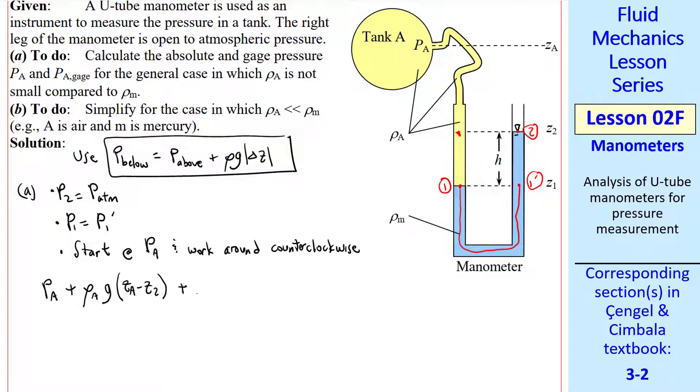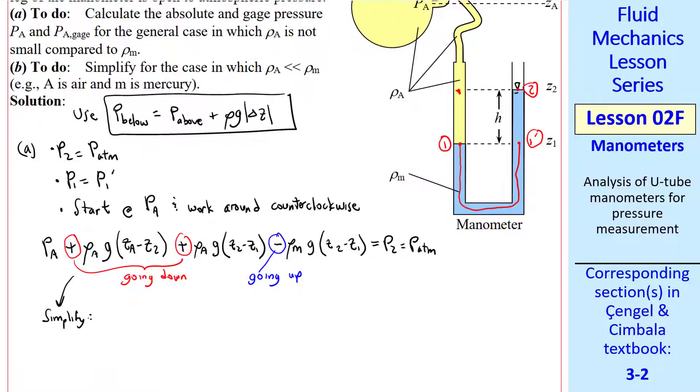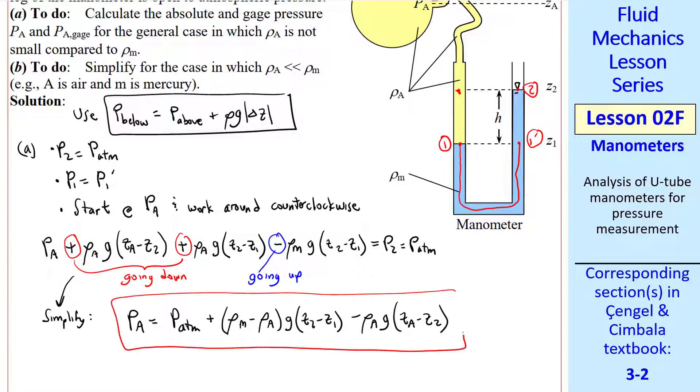Now going from here to here — again adding since we're going down, still in fluid A: rho A, G, Z2 minus Z1. Now I'm at this point, go around to 1' which is at the same pressure. Now going up to point 2 — when you go up, you subtract — in this case rho M since it's the blue manometer fluid, times G times Z2 minus Z1. Now we're at point 2, which is atmospheric pressure. We used plus signs when going down, since pressure is increasing, and negative signs when going up. So we've worked around from Pa counterclockwise all the way to 2. Simplifying and solving for Pa: Pa equals P atmosphere plus (rho M minus rho A) times G times (Z2 minus Z1), minus rho A times G times (ZA minus Z2). This is our answer for part A.